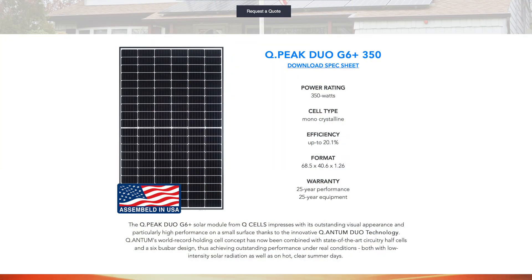These new modules are QCell QPeak Duo G6 Plus 350-watt modules with a 20.1% efficiency. They have a 25-year warranty across the board — great panels made right here in the United States. This is being paired with SolarEdge optimizers, which allows us to have module-level monitoring, something this customer previously didn't have.